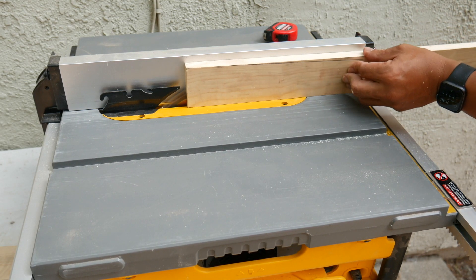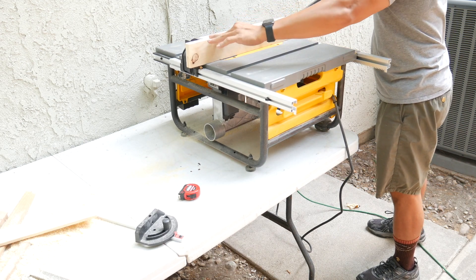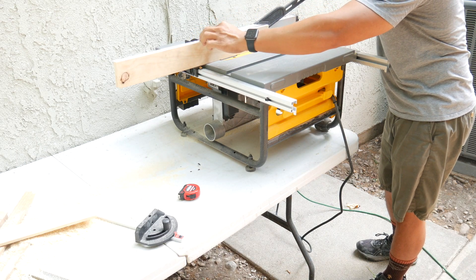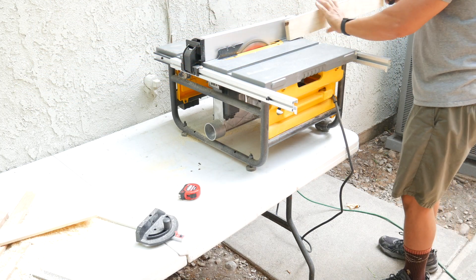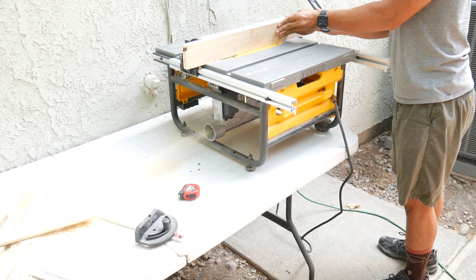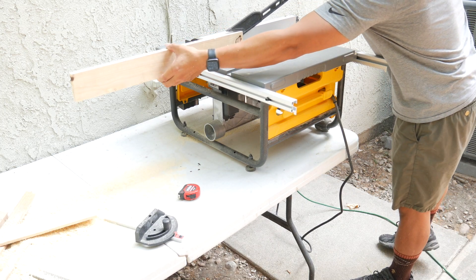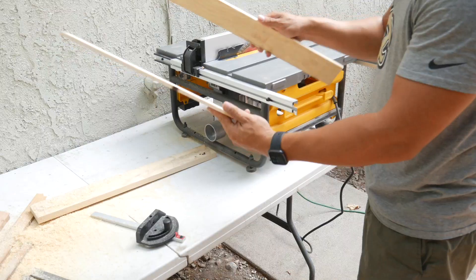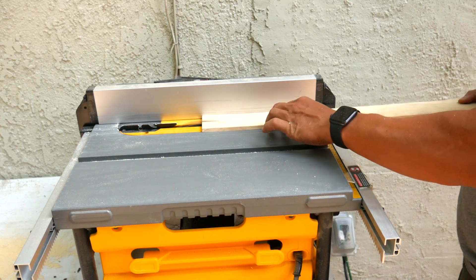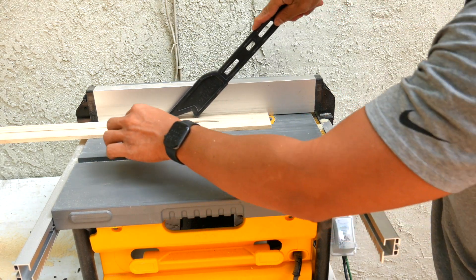Now I can cut this into halves so that I can have two wide pieces. The cut is to make them one and a half inches wide. This will give me my frame.